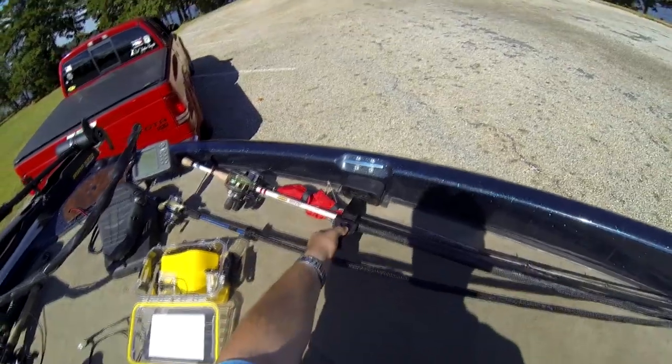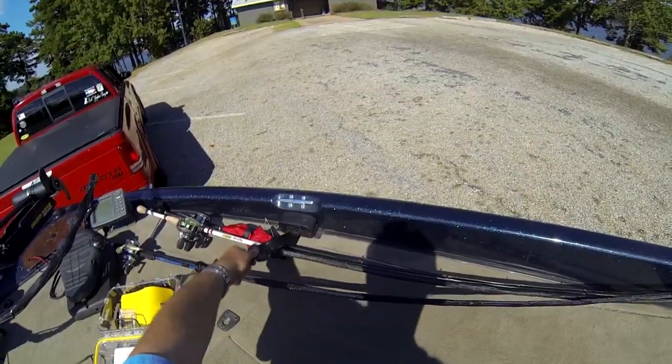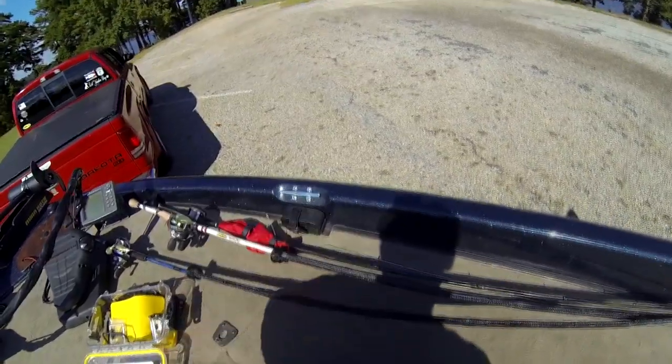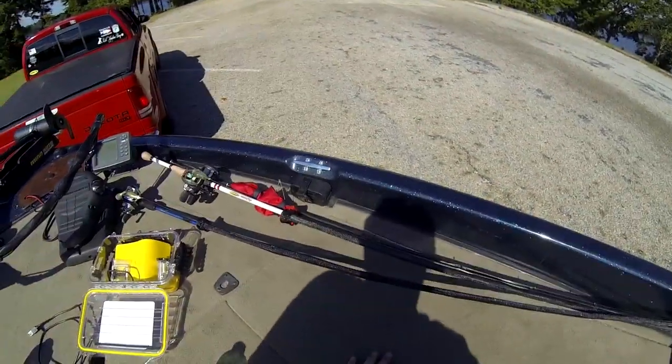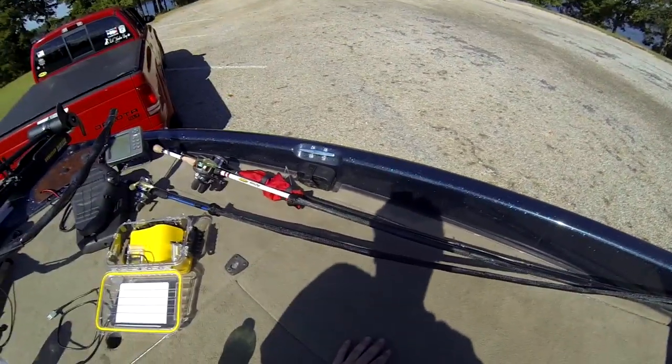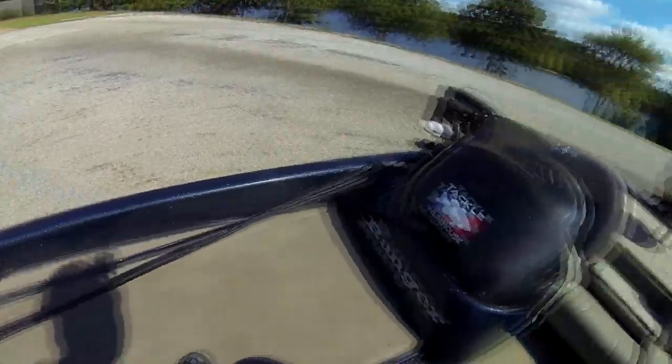These are Boat Buckle — they're really nice and really good. I've had them on this boat since we got it, about four years now, and they last pretty well. I've got them on both sides. I can't say enough about them — they're the best design out there for these bass boats.